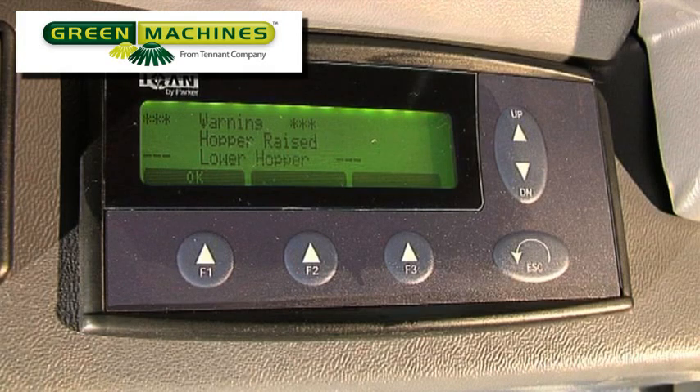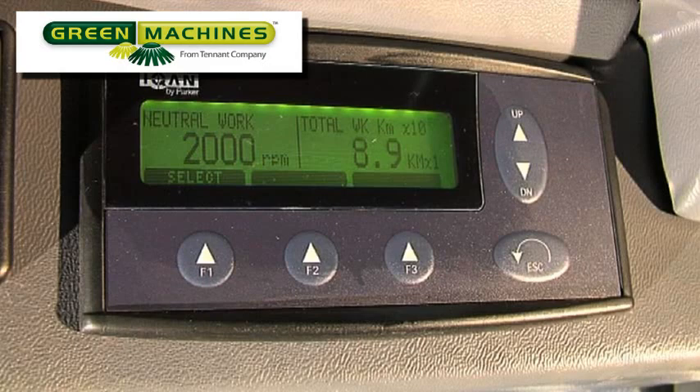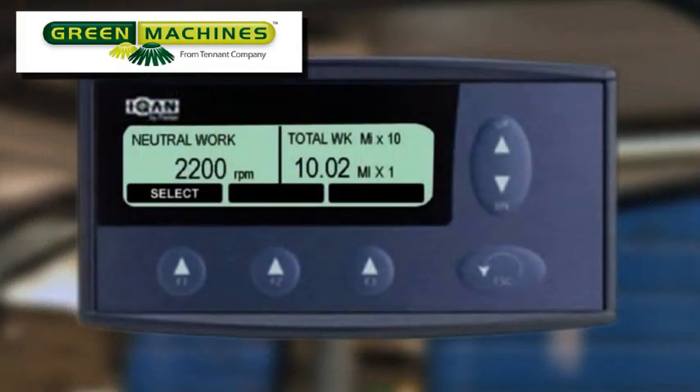The MDM screen display will inform you of the machine's condition, warnings, and alarm states. Therefore, it is very important that you are aware of and understand what is being displayed. The standard basic screens will indicate when the machine is in the work or transit mode, and if the directional lever is in neutral, forward, or reverse position. The first screen displays 'neutral work' when the machine is in work 1 or work 2 mode and the directional lever is in neutral.